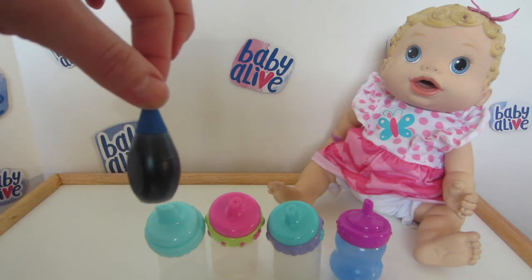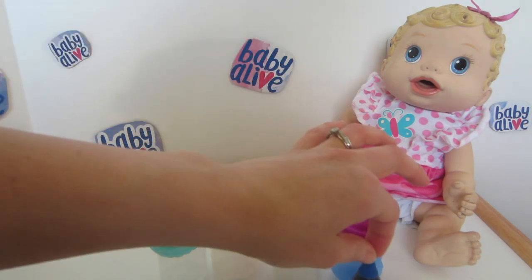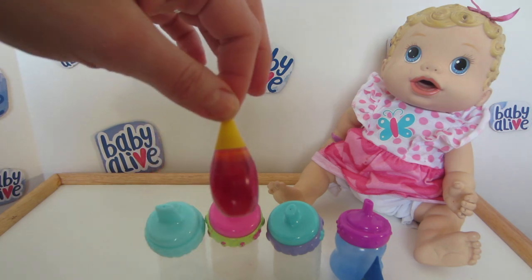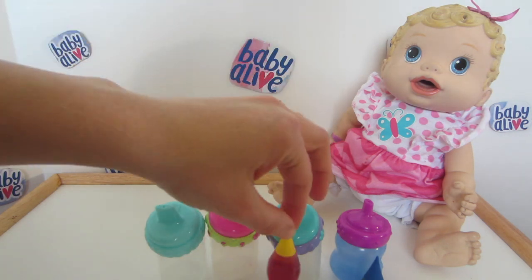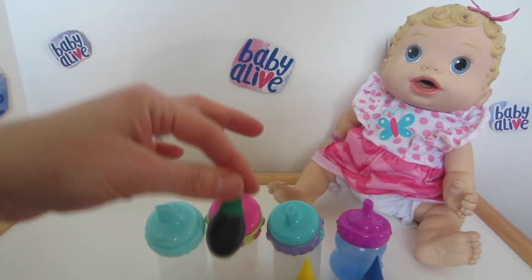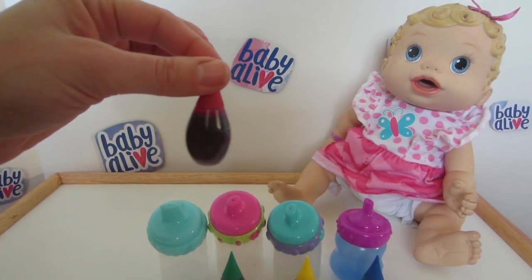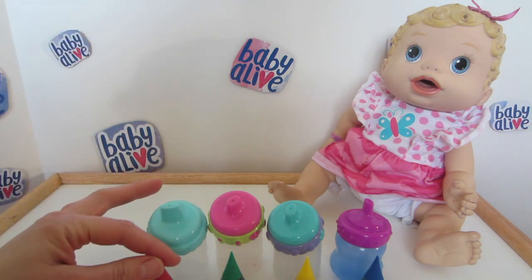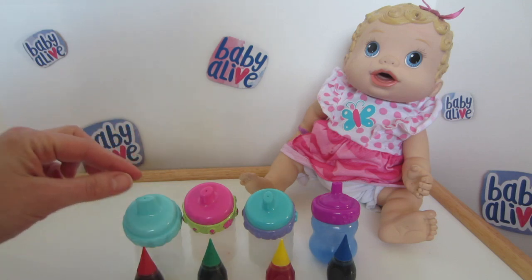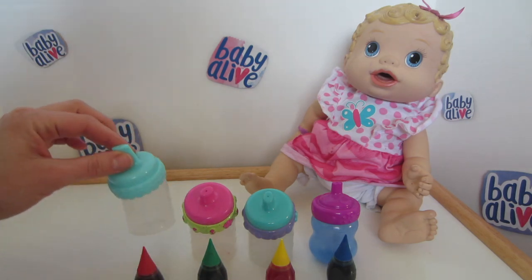This could make a lot of different types of juice. So what I thought I'd do today is make blueberry with the blue, lemonade with the yellow, a green juice with the green dye, and some cherry juice with the red dye.